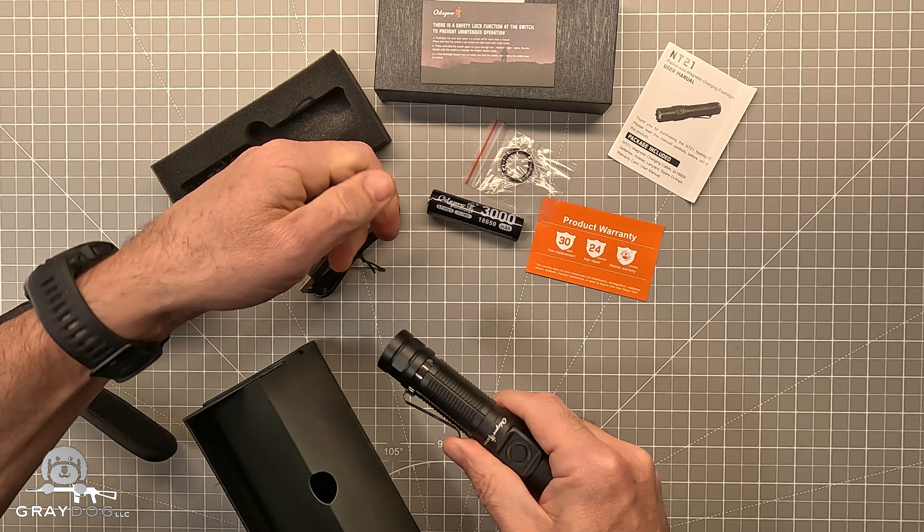One thing I will tell you: the crenellations around the bezel are a little bit sharp — not so sharp that I'm worried it's going to cut me, but I would worry about it in a pocket, so that may be one caution. But that aside, for what it is, it's not a bad little light. The pocket clip is obviously there. The magnetic charging works pretty well, and if you're not into using a proprietary charger, anything that charges an 18650 will charge these batteries, so that's not going to be a problem.